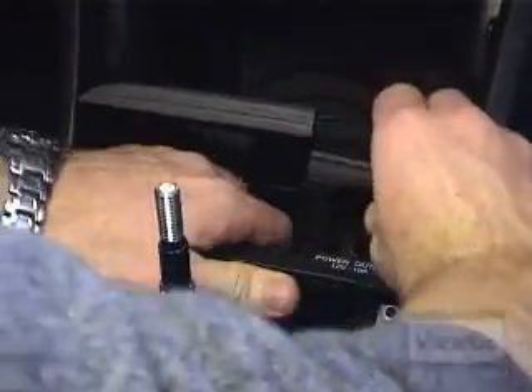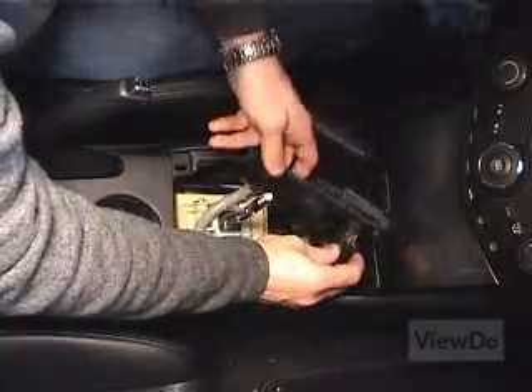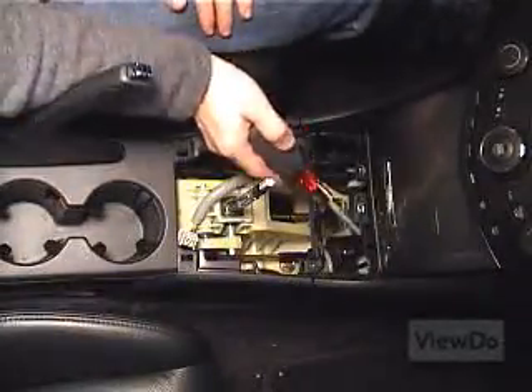Reaching from underneath and pushing upward, pop out the coin tray power socket assembly. Remove the wiring harness attached to the power socket. Remove the two screws holding the base of the accessory compartment in.